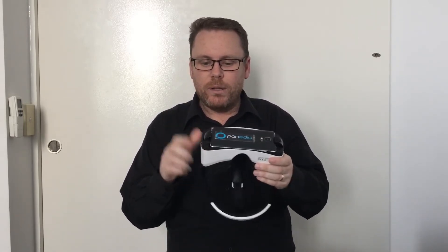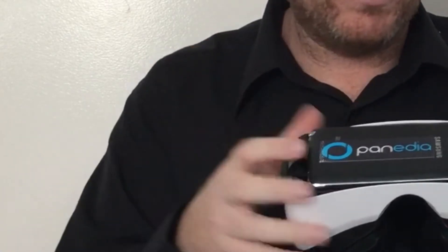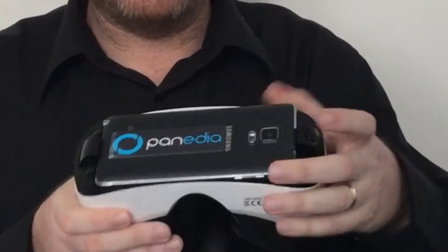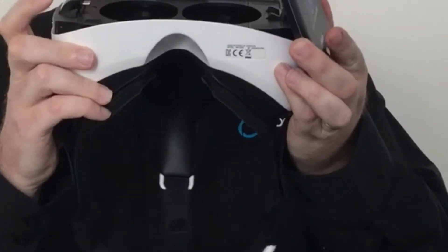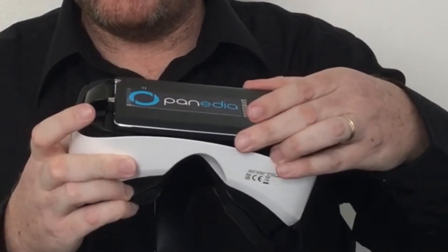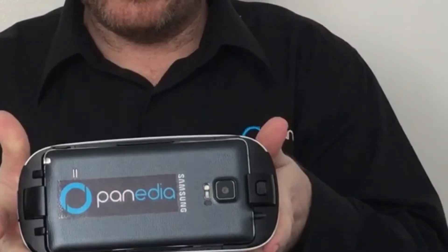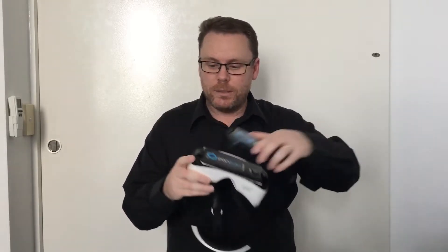One thing that can happen is this little area here can deflect a little bit when you're putting it in. To take it out, click here and it pops out. If it was at an angle when you put it in, it may not have a good connection, so double-check: slide it in, make sure it's nice and tight, then lock it in. Now put the plate on the front if your Gear VR has one.